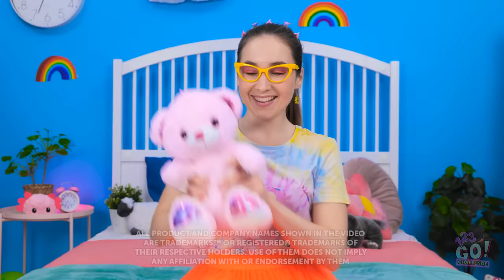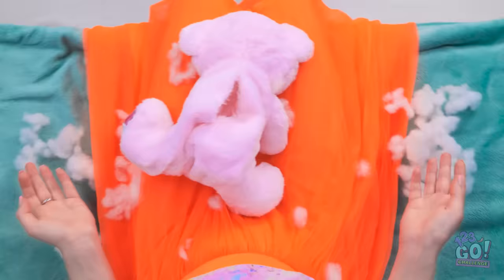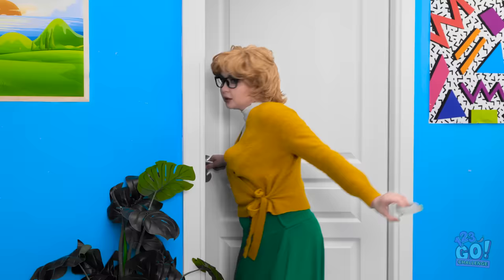Ready for some fun, Teddy? Whee! You can jump so high! Oh no! What have I done?! I'm a monster! Waaaah!